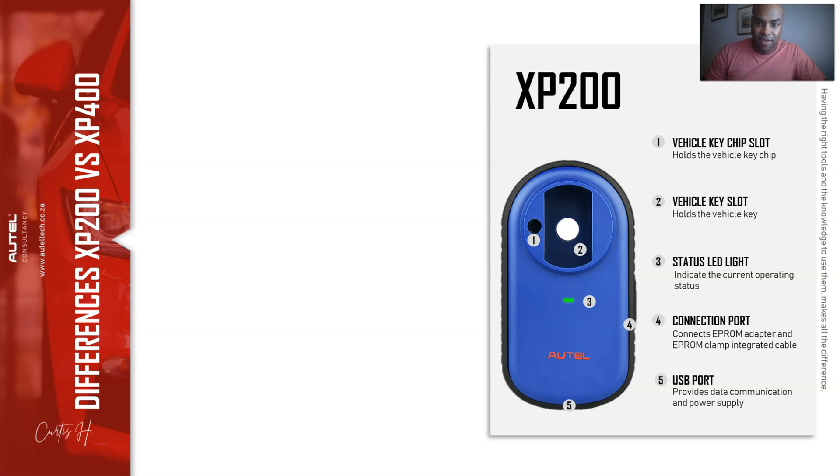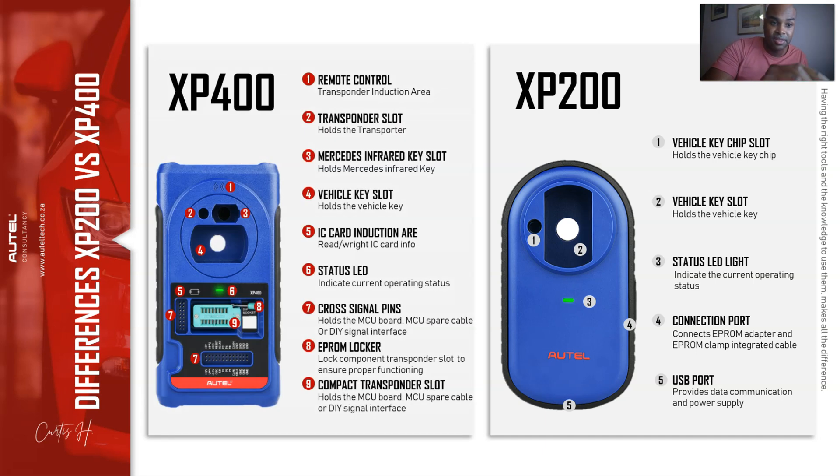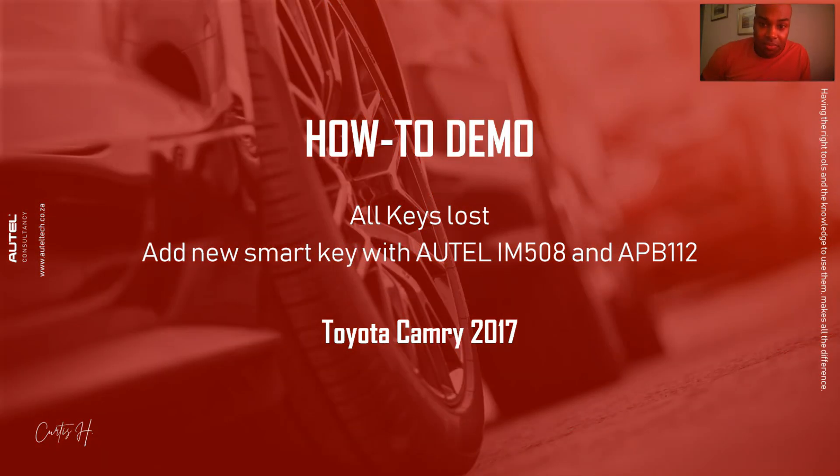Now let's talk about the serial programmers. The XP200 comes with the IM508. In terms of coverage, the IM508 is a level four out of five. It's a four out of five because in order to do certain key coding procedures on European vehicles, you'll need the XP400. For example, the Mercedes infrared key slot is not on the XP200. Also, the IM508 software may ask you to connect to the XP400 for APB112 procedures. The XP400 is about $600.